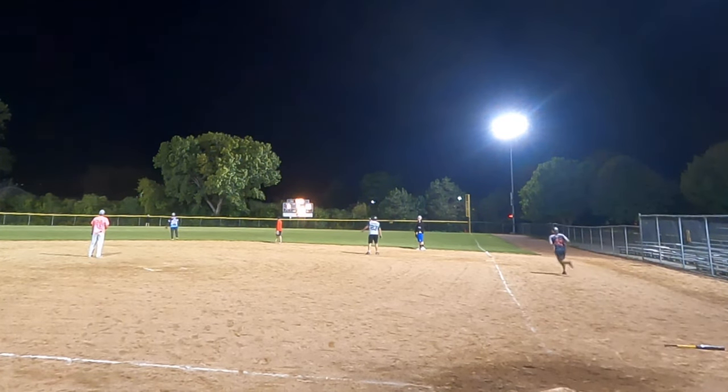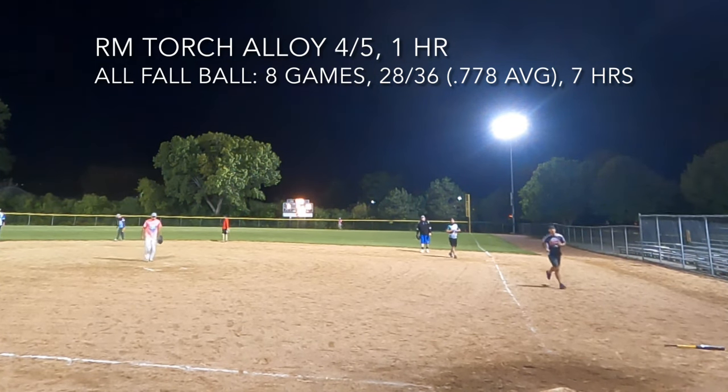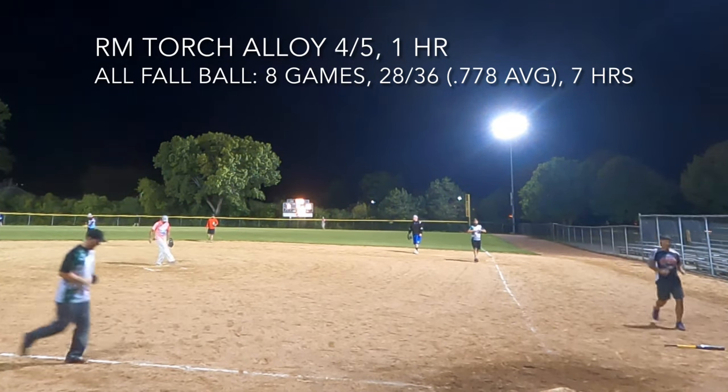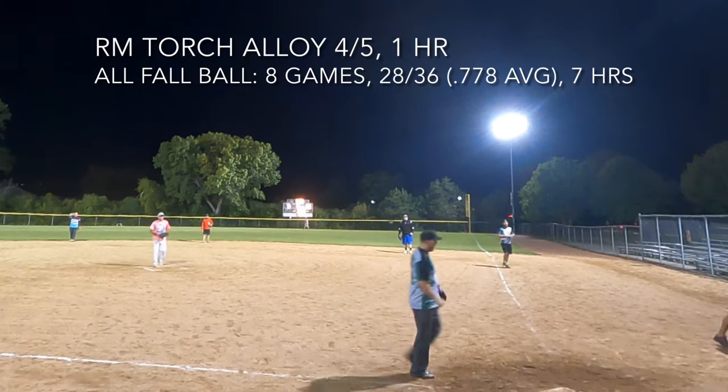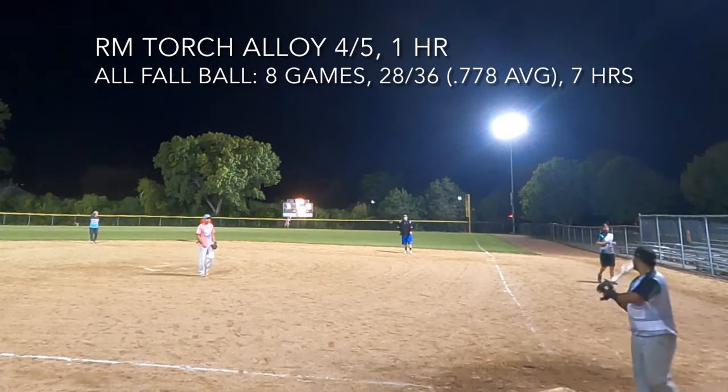There you go — got that one with the Torch alloy handle. And that will do it. This is The Bat Hound. Feel free to leave any questions or comments down below, subscribe to the channel, and check out some other videos.